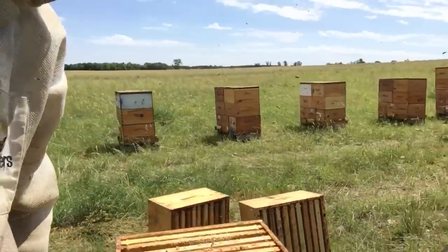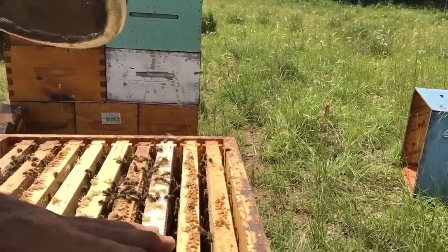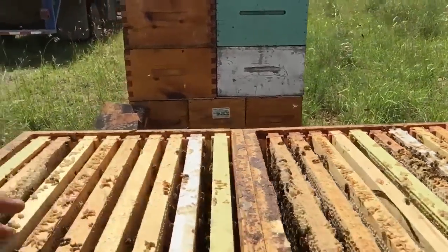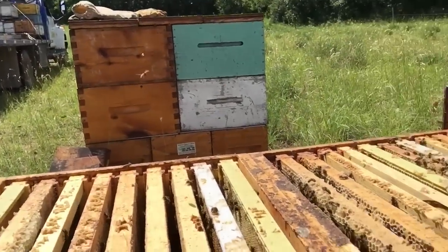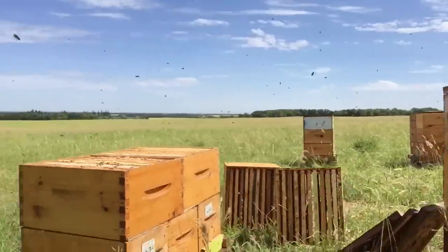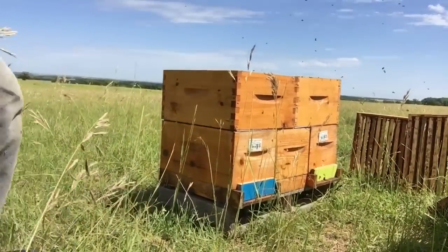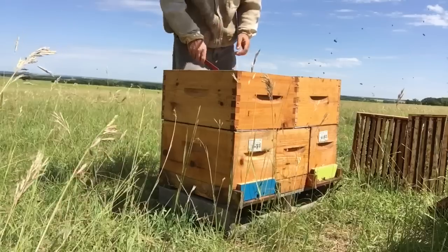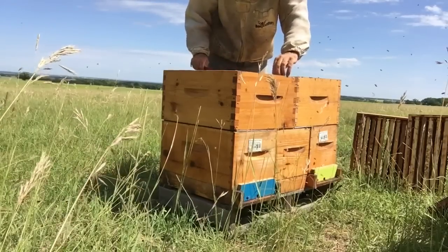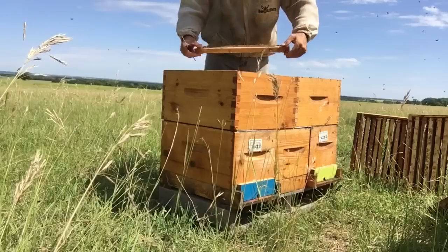Up top here you can see the bees are coming up and they're actively storing nectar into these frames. All the way across you can see there's no fighting. They're just working together to use this space — they're maintaining their brood nest down below, and as the queen demands more space for the brood, they push all the resources up top.